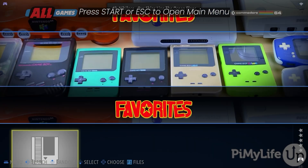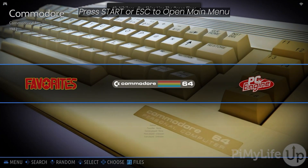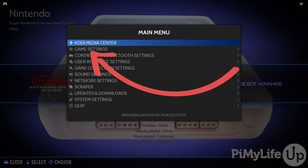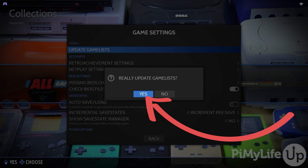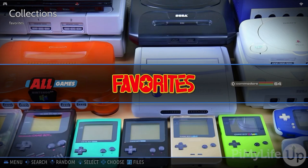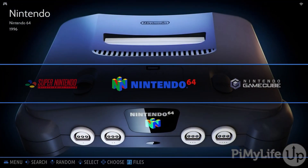There are a few things you'll need to do to get Batocera to notice the games that you've freshly copied over. Back in Batocera, open the main menu by pressing ESC or the Start button. Now select the Game Settings option. Next, select Update Game Lists and then when prompted, select Yes. Batocera will now quickly restart and load in all of the games that you've just copied across.